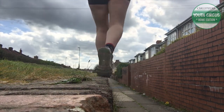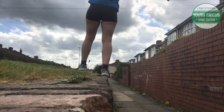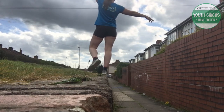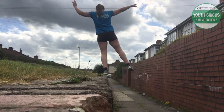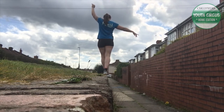Dip steps are also quite a nice fun exercise to practice. You're just scooting one foot either forwards or backwards, while the other leg that's on the wall or wire or whatever you're balancing on does a little bend in the knee.